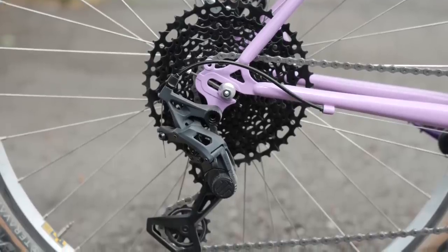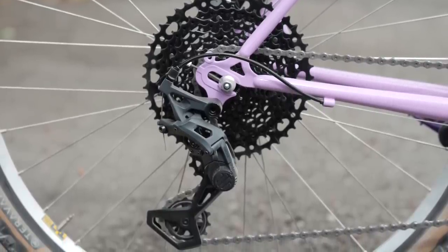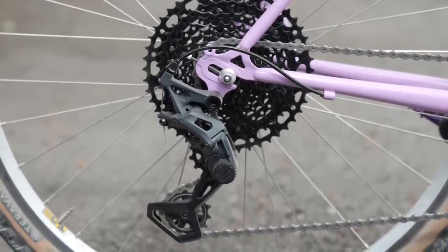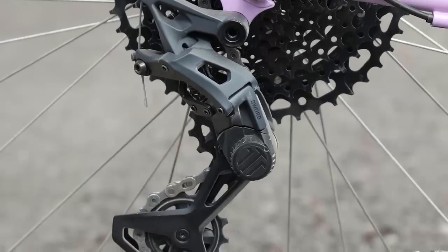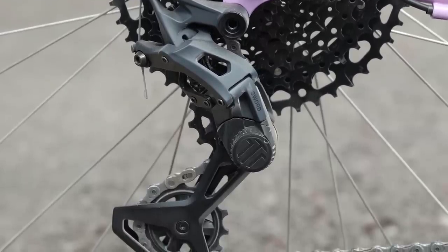Supposedly the rear derailleur is more or less the same, the only difference being the derailleur cage, which you can apparently swap. It's got three bolts in the back so you can make a quick switch. I didn't get a chance to do that, so we're just going to talk about the 1x version, but hopefully soon I will get a chance to play with the 2x version.